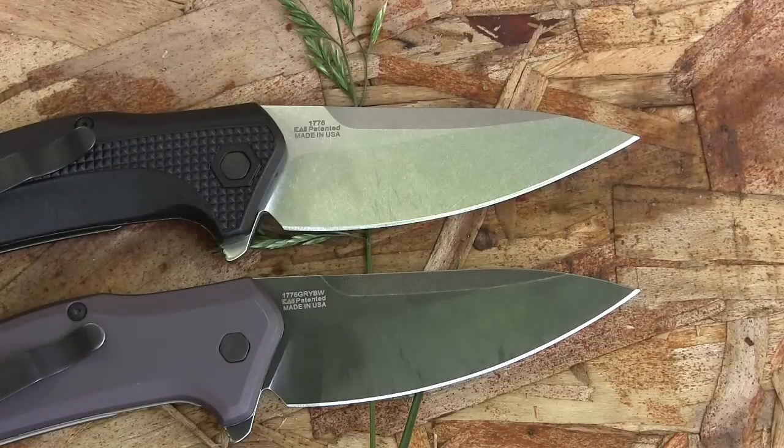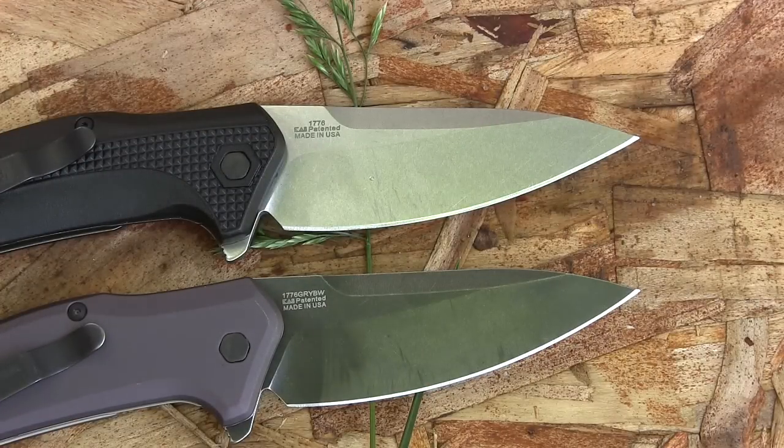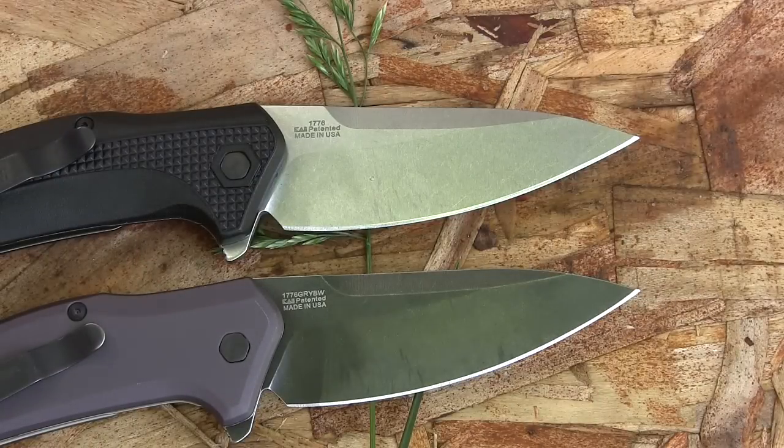Let's look at the two different styles you can get here on the blade, the business end of the knife, and we'll talk about the steel as well. Now I have the drop point models. You can also get them in Tanto models. I opted for the drop point — that's just what I prefer, but if you like Tantos they do make that as well. Then you can get stonewash or you can get blackwash. The stonewash is on the cheaper model with the GRN handles. The blackwash is going to be on the aluminum handle model, and that's going to be a little bit more expensive by about $6 or $7. I definitely like the blackwash with the aluminum handle scales — it really stands out from the crowd. This GRN setup is very basic; you see it a lot on Kershaws.